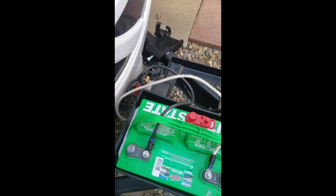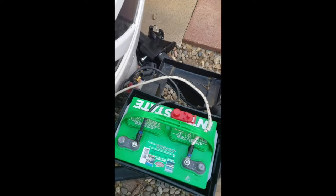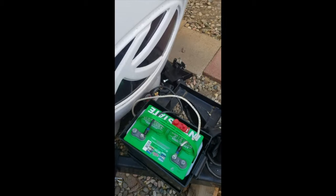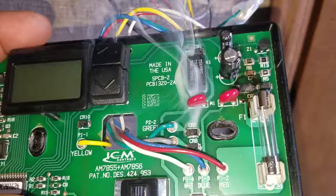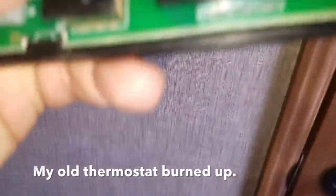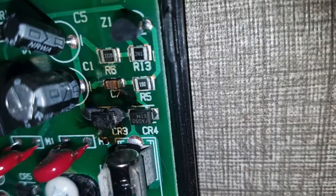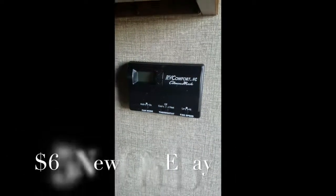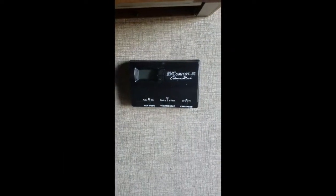It busted the fuse at the inverter and it burned up my thermostat too, because my thermostat was on. I'll show you what I ended up having to do. My thermostat ended up having to be replaced because the old one started smoking and burned up.